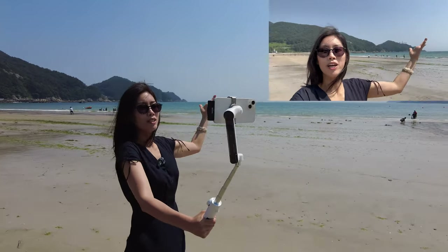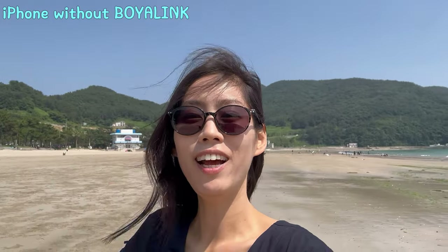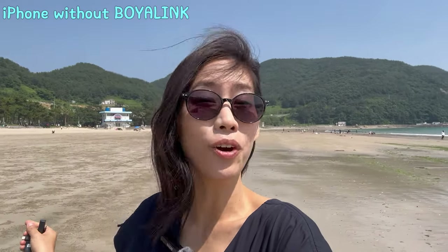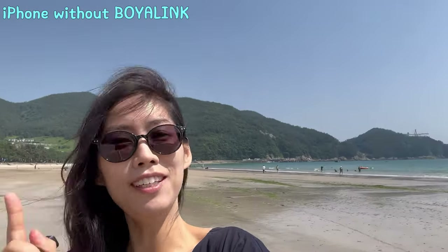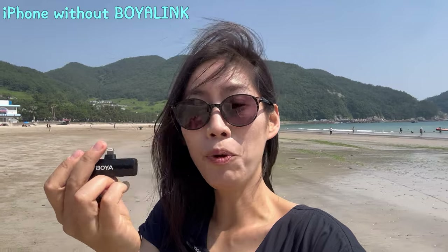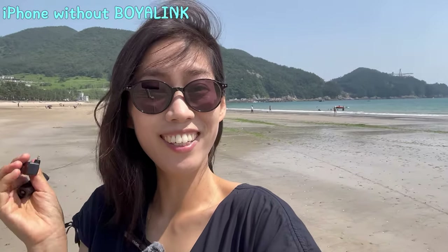Boya Link works perfectly with iPhone as well. Right now I'm at the seaside with no mic — this is just the iPhone without the mic. Can you hear the difference with the Boya Link microphone attached to the iPhone?